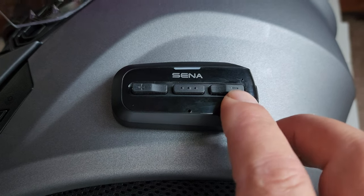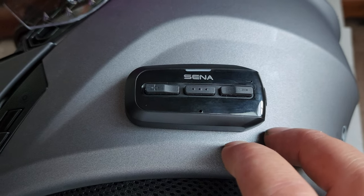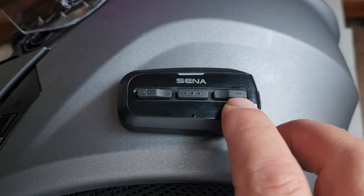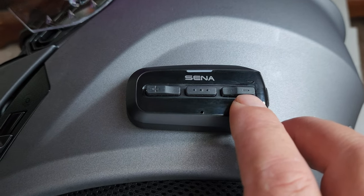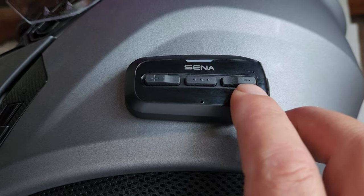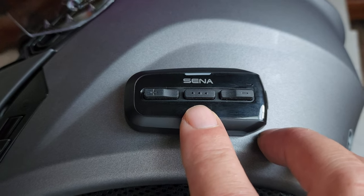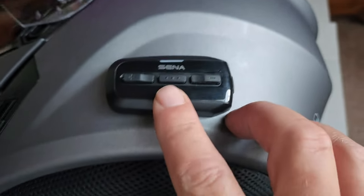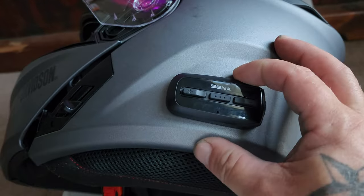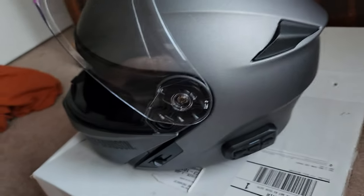This helmet also has FM radio right here — turn it on. Now we've got FM radio. You can do your channels with the negative and positive buttons. Once you find a channel you like — whether it's rock, country, gospel, whatever — mash the center button one time and it's programmed and it won't move. I'm showing you this because when I got this helmet I was going down the road and it was channel surfing, which drove me nuts. Then I hooked up Pandora and it's a little better.